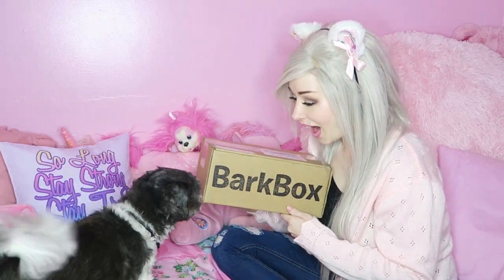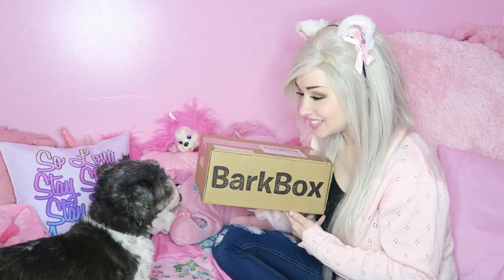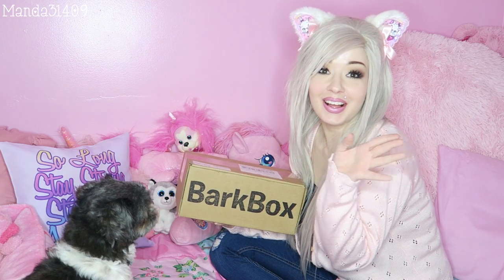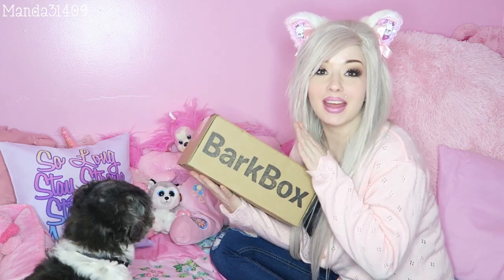Come here! Look, it's Bark Box! Hey dolls! So I am back with another Bark Box. I'm here with Rebel.